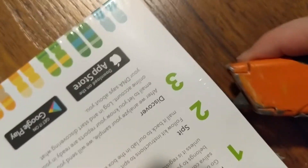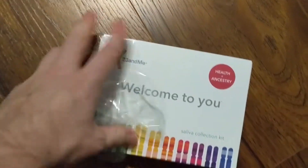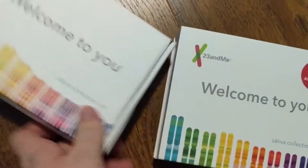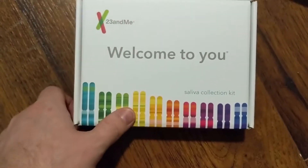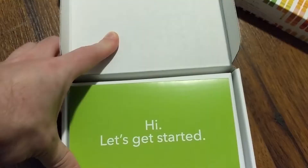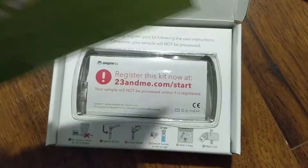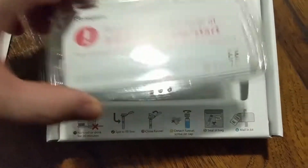All right, let's open it up. Now you just got to slide the box out. Let's open up the kit. All right, it has a menu — it has instructions on how to get started. Got to register before we mail everything.